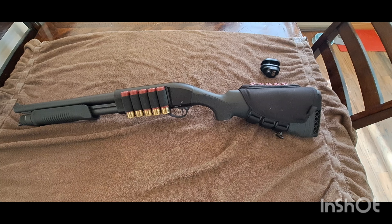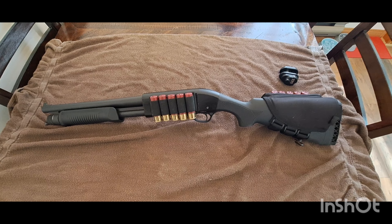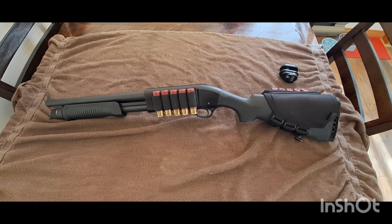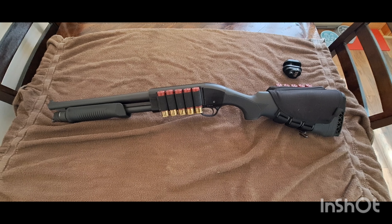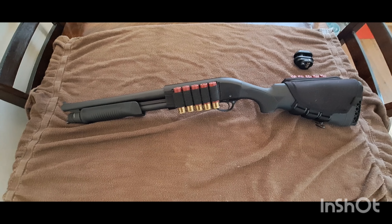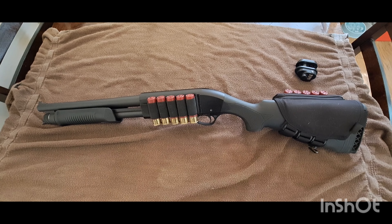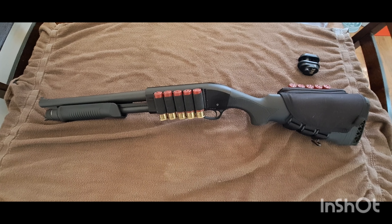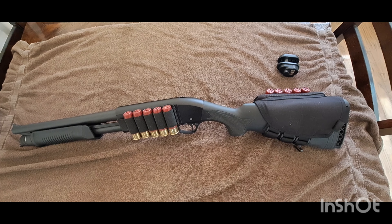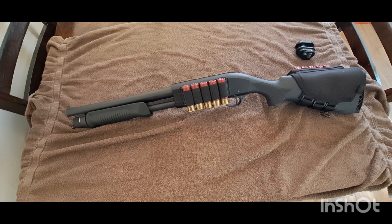How's it going guys? Welcome back to the channel. Today we're taking a quick look at the Akkar Churchill. It's about the cheapest 12 gauge 870 clone you can get on the market. It's made in Turkey and costs around 300 bucks give or take. I got this one on sale for 250 bucks off FOC. Today we're gonna take a quick peek at it and I'll give you my thoughts.